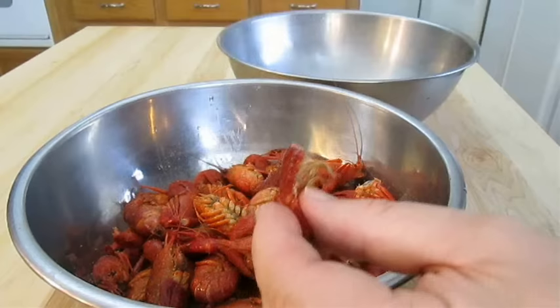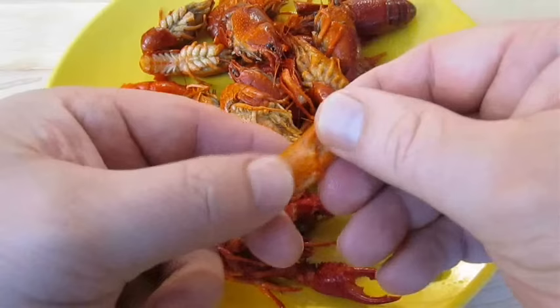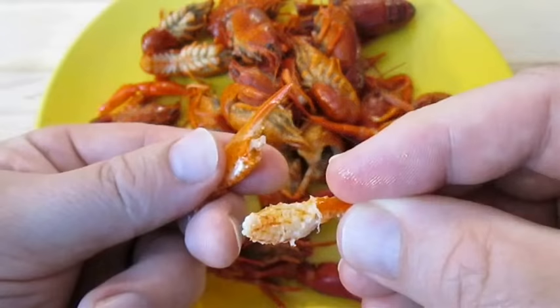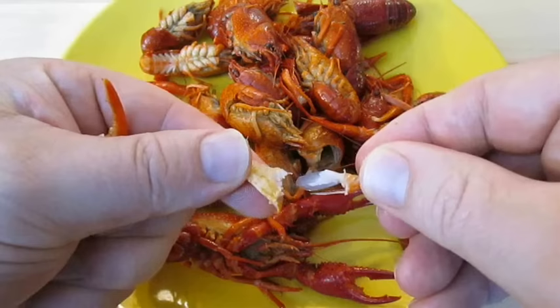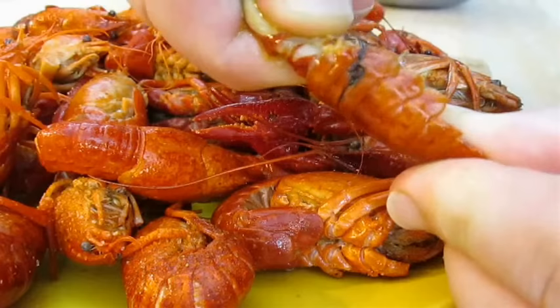Now all you've got to do is serve them up. The claw meat is just as easy to remove as well. Just grab a hold of the pincher, twist, and pull it straight through. It doesn't always work this smoothly, but nine times out of ten you'll get it. And there you have it — frozen crawfish boil, right here in the Poor Man's Gourmet Kitchen. Thank you for watching, and be sure to stop by PoorMansGourmetKitchen.com for more recipes and exact ingredients.